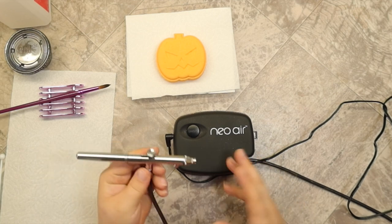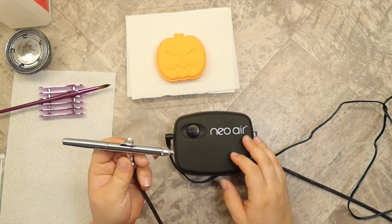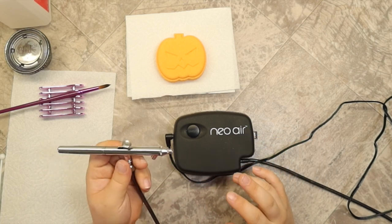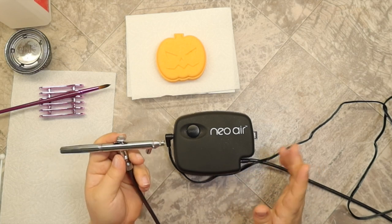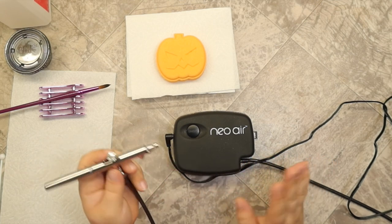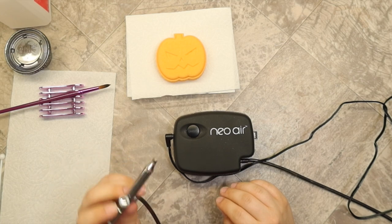These two are separate items, sold separately on Amazon. Last I checked, everything was still in stock. Prime Day's coming — might be a great time to get one if you don't have one. I love this thing. I've been using it for years, same one. This is a siphon-fed airbrush.